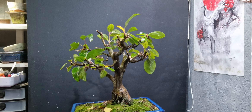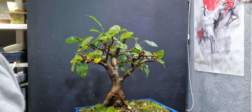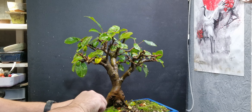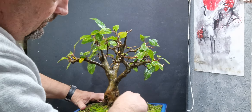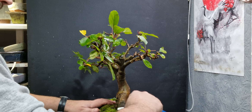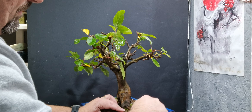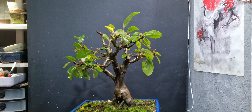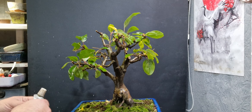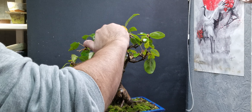That might do for now. Just clean off the roots a little bit, the trunk a little bit. Get rid of some of the moss off it. Put some wound sealant on all the cuts.